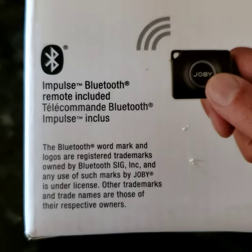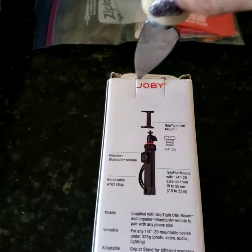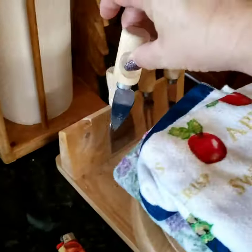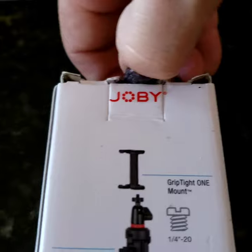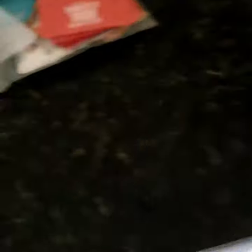The Bluetooth symbol is trademarked — alright, let's open this bad boy up. I do have box cutters but I'm in the kitchen so I'm just using this little knife from the cheese board stand. Alright, let's open this up. I'm doing it one-handed because I don't have my stand yet — that's what this is — so I can stop holding my phone all the time. Okay, opened it upside down.